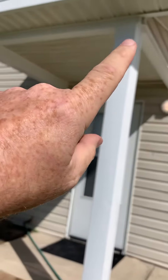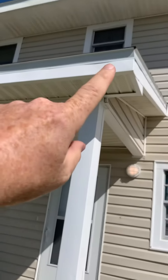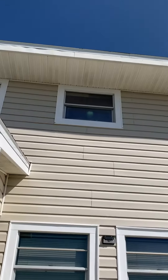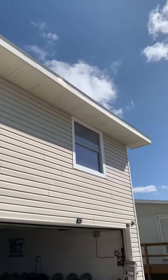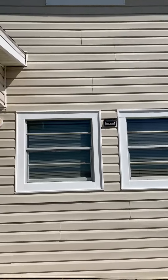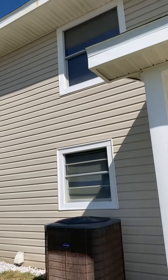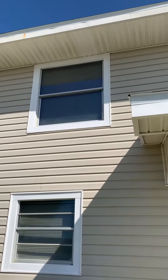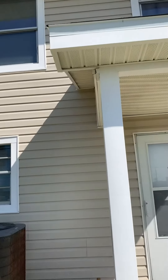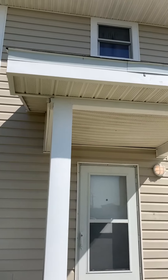All of these areas and wide sections here have been painted. All of the windows have been painted — we brought in a lift, scraped, painted, and then caulked. So all the windows have been caulked down, and that's on all four sides.